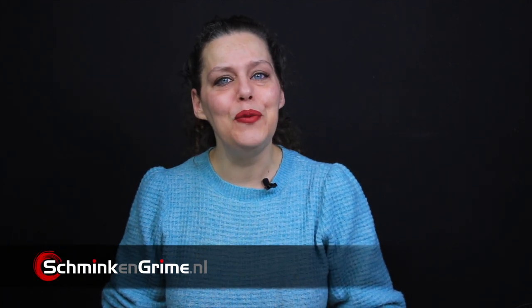Hi and welcome to our YouTube channel. In today's video we are going to mix some skin tones using alcohol activated makeup, but we are only going to use the primary colors to create them. My name is Linda, I am the owner of Schminkegriem, a special effects makeup store in the Netherlands, and I am also a special effects makeup artist.